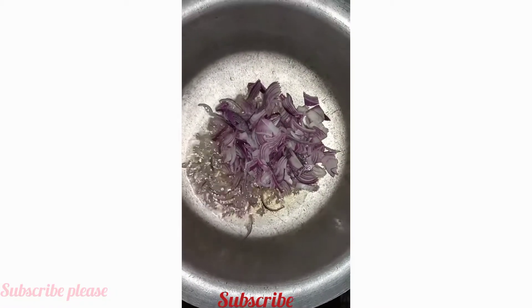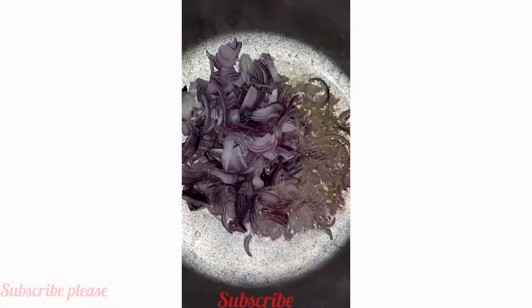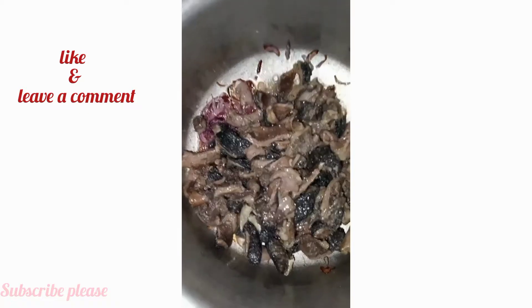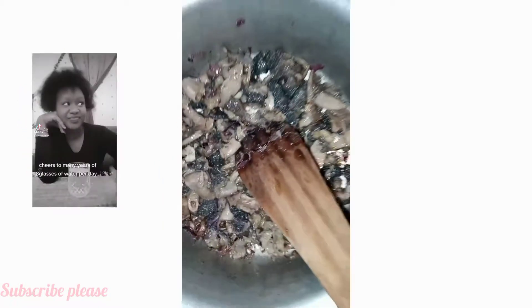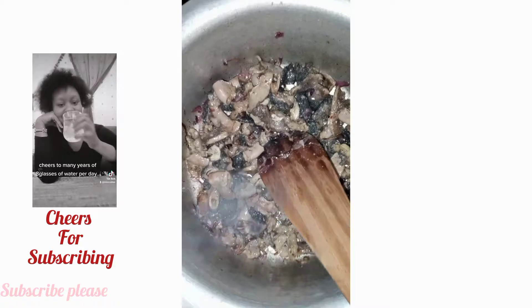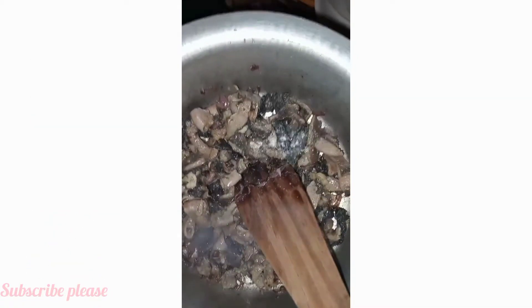I'm adding salt to taste. First, I'm going to fry the onions until they are brown, and before they become fully brown, I'm adding my matumbo. I'll add salt to this mixture and then let it simmer for some minutes — fry it — and after that I'm adding my tomatoes.